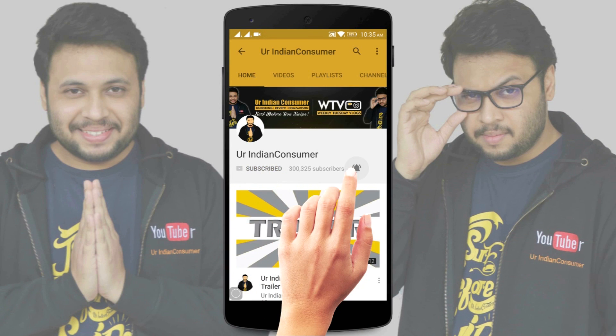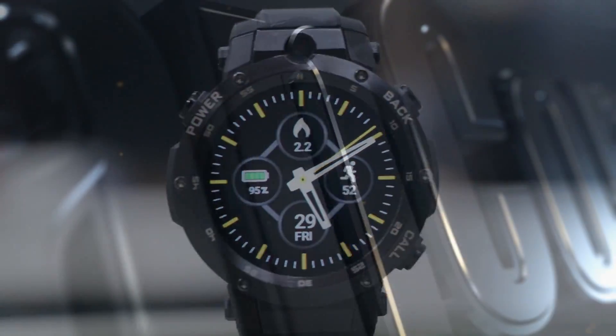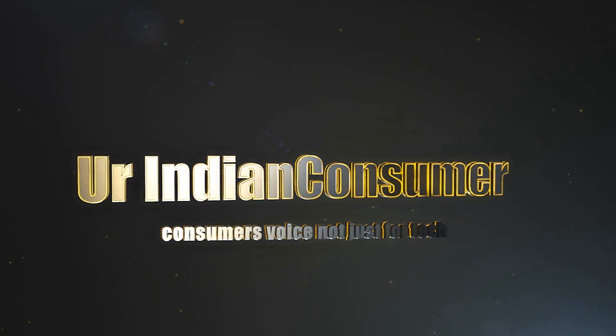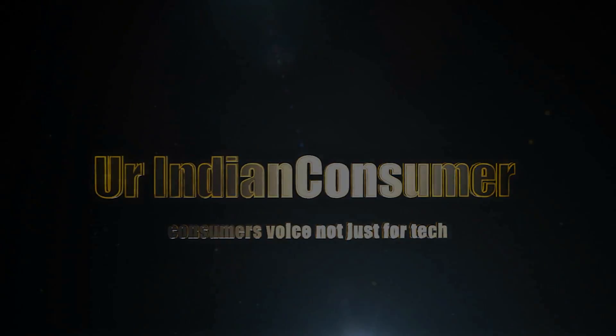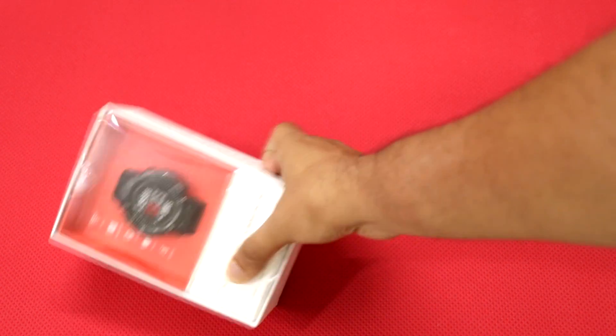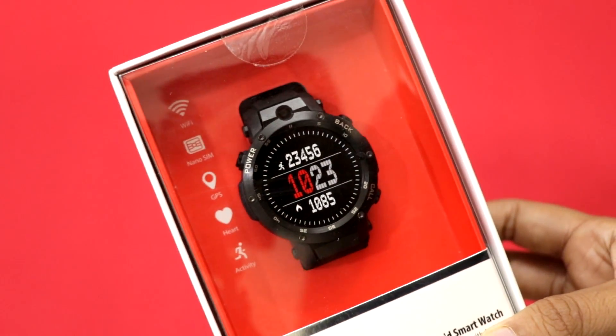Subscribe and press the bell icon to get all the updates from your Indian Consumer. It's me Prasad Vedpaadag, your Indian Consumer, back with another unboxing and quick review of this smartwatch by Zblaze, which is known as the Thor S.